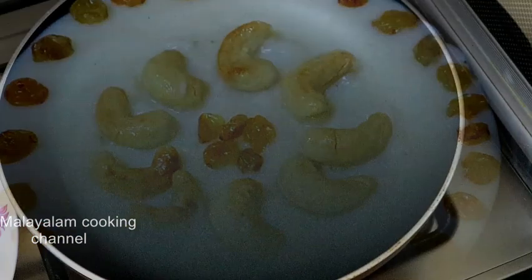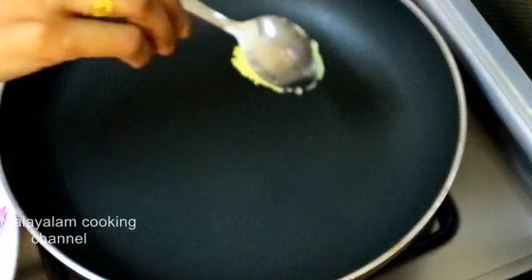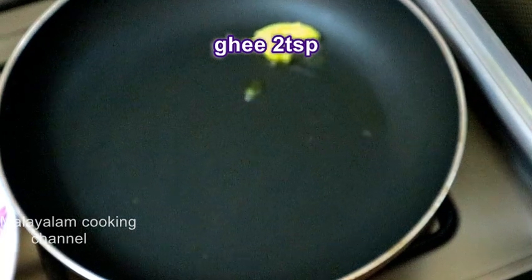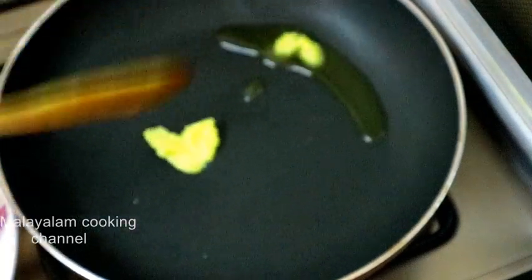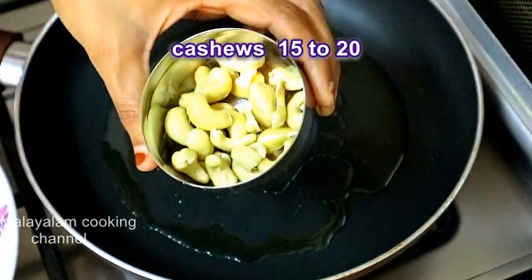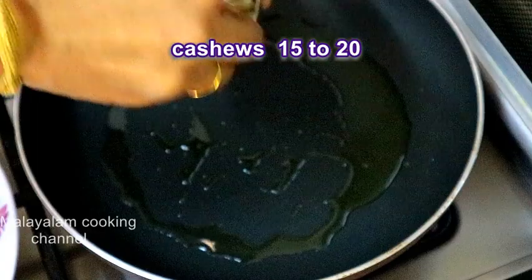Let's fry the pan for 20 minutes. Add 2 tsp. Let's fry the pan for a little bit. Let's fry it.